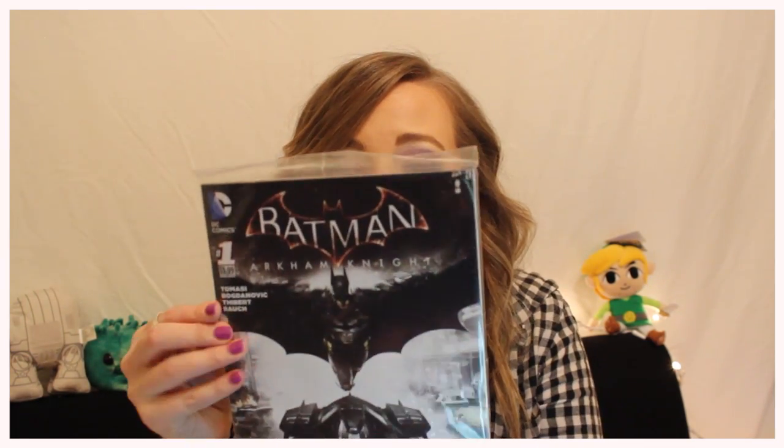Batman Arkham Knight comic book! That is so awesome. Oh my God, this is so cool. Is it a limited edition? I'm wondering — I don't think it is. That is so cool. I don't know if I want to open it up, but I kind of do. That is so cool — it's the first one. That's awesome.